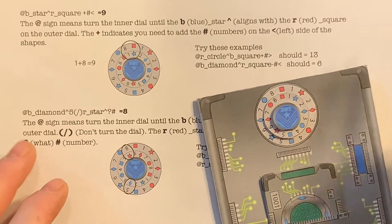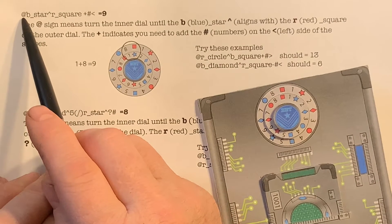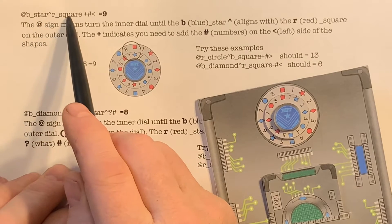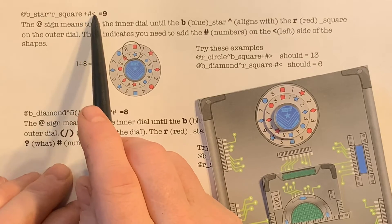The at sign means turn the inner dial. So we're going to turn the blue star until it aligns with the red square, then we're going to add the numbers to the left.